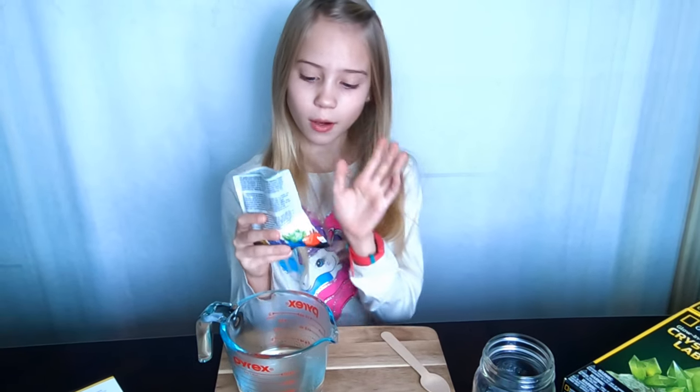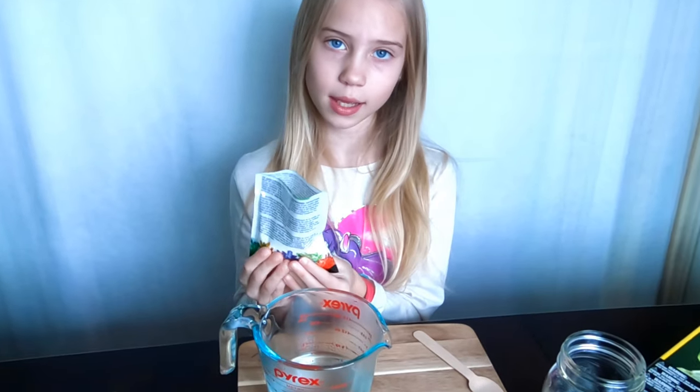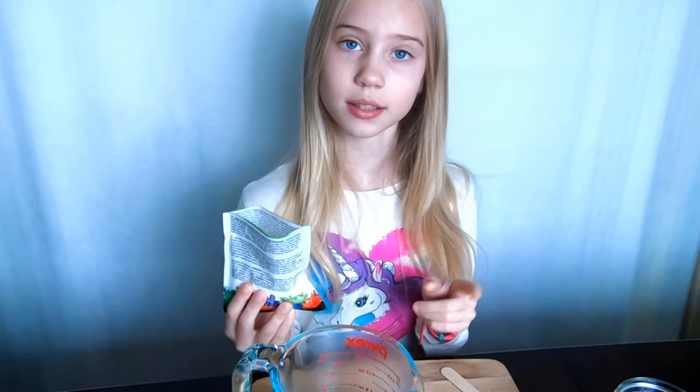Here we have 200 milliliters of boiling hot water where I'm going to add the powder, and I am going to mix it for at least two minutes.